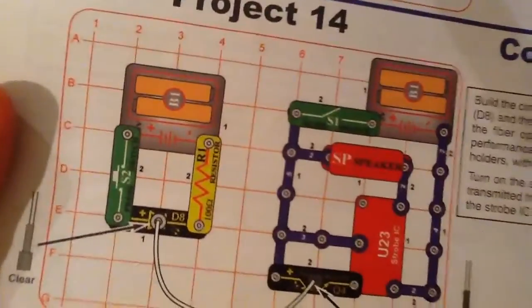This one introduces you to a lot of stuff — the clear cable holder, the black cable holder, the cable, the photo transistor Q4, and the U23 strobe integrated circuit.